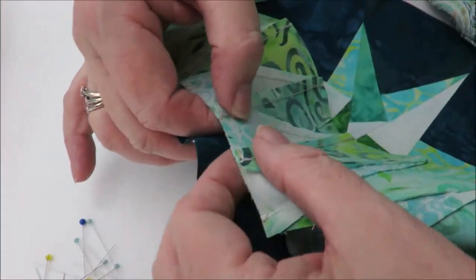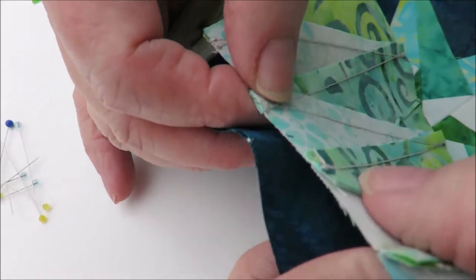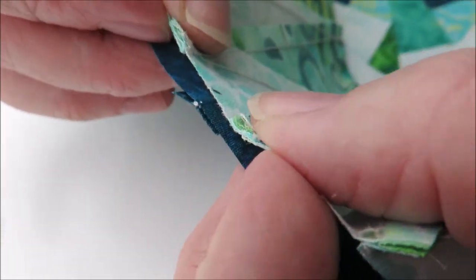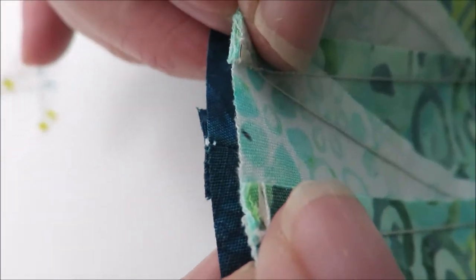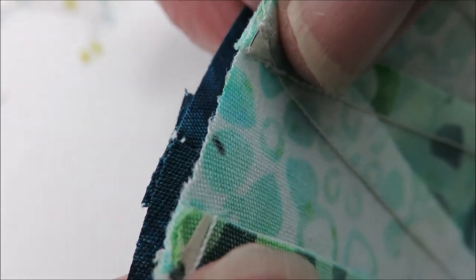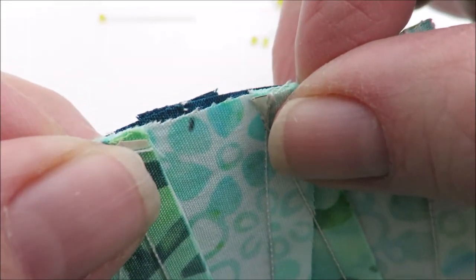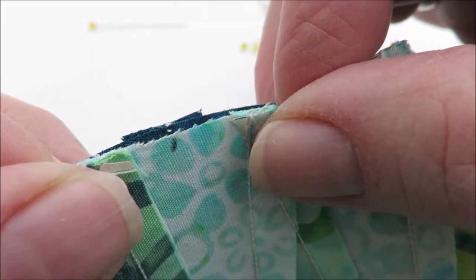There's my star point seam, and the star point seam and my mark - they will do very well together. As you can see, that little tiny mark less than an eighth in your seam allowance is more than enough.